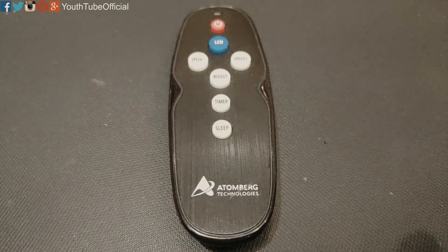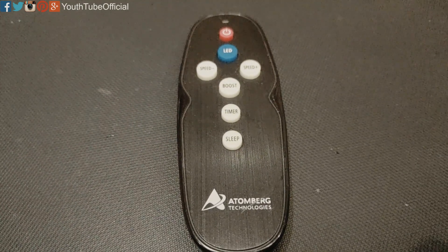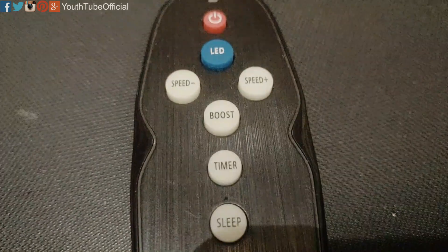The speed up button is to increase the speed, and the speed minus is to decrease the speed. The blue LED button will turn on the LED fitted in the fan, and pressing it again will turn off the LED. The red button is the power button to switch on and switch off the fan.